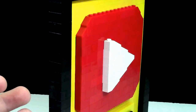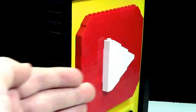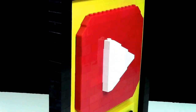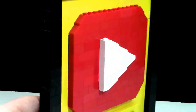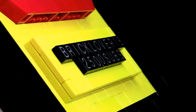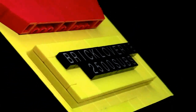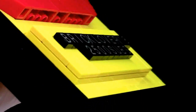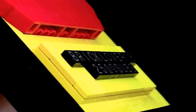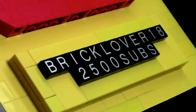I needed a play button. As I previously mentioned, there are many different layers to this, just because I wanted it to stick out and be 3D and not just one flat piece of brickwork. I made my BrickLover18 name and my 2,500 subs text stick out — it's on a plate, then tiles, then more plates, and then all my letter tiles go on top of that.